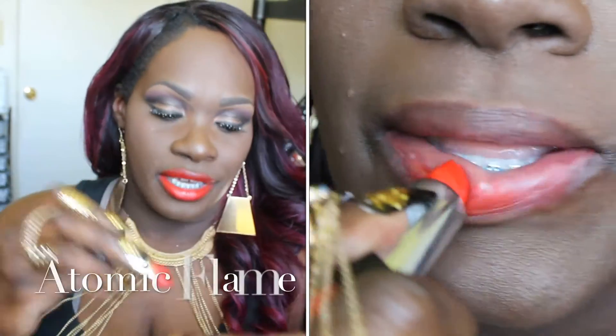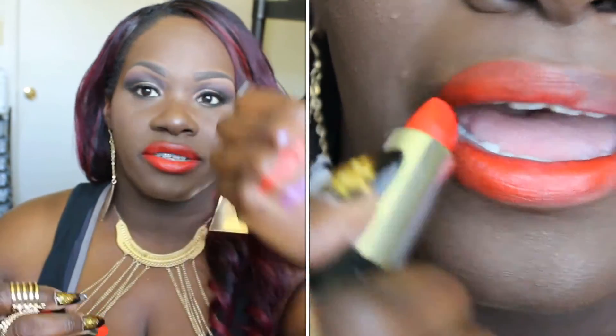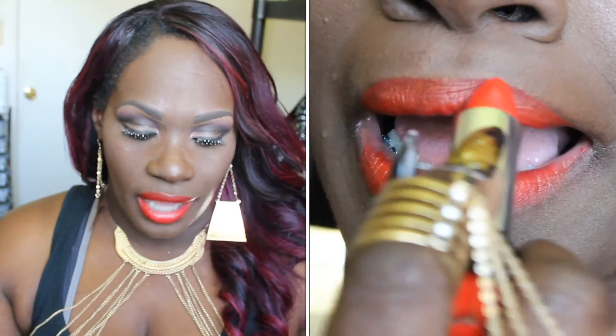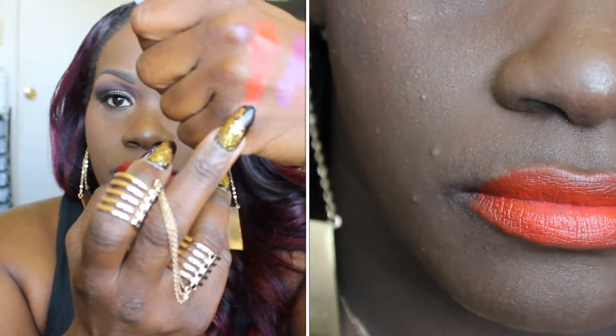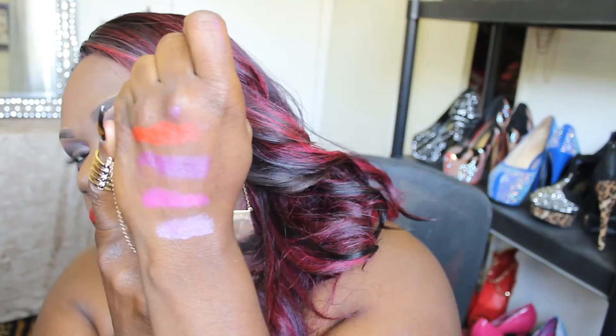This next color is more of an orange-red, and I can't decide which I like better. It's called Atomic Flame — I really do love this color. These colors are a little sheer, which I like, because I can wear my lip liner underneath and it's not so overpowering. This is the Atomic Red — it's more like an orangey red and I love it.